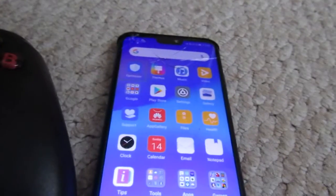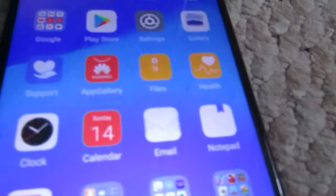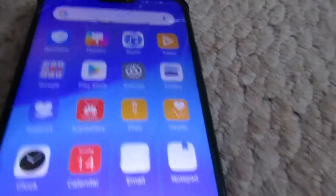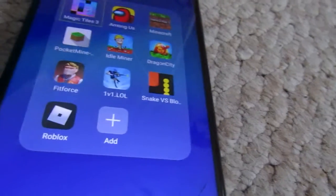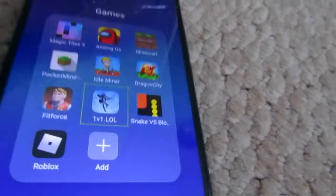And then anything I do on the controller it should outline it with a box, and then if I click A it can open up a folder or a game. And that's how you connect your Xbox One Bluetooth controller to your phone.